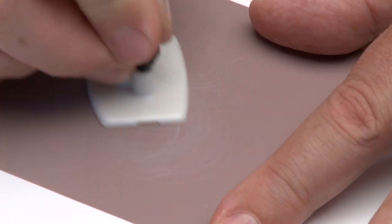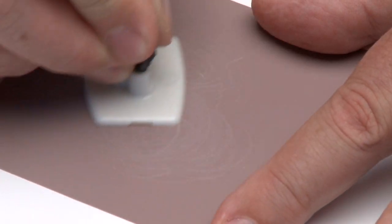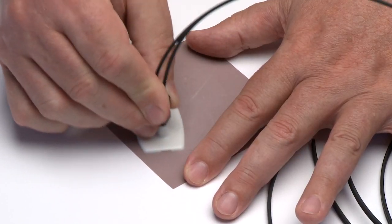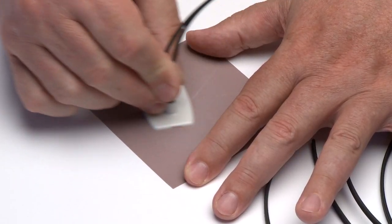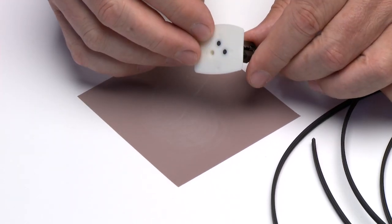Place the flush connector and polishing fixture on the dull side of the 3-micron pink lapping film and continue to polish the fiber in the same figure-8 pattern for approximately 25 strokes. The fiber end should be flat, smooth, and clean.